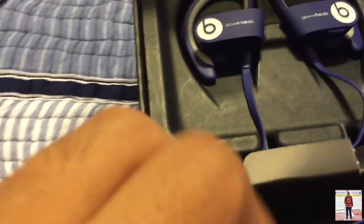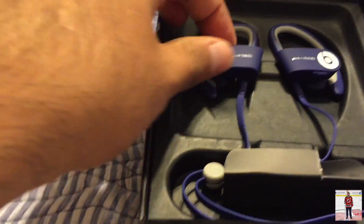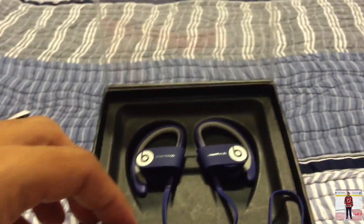If you're using this just for the gym, then an hour or two is sufficient, even though this gives you six hours.